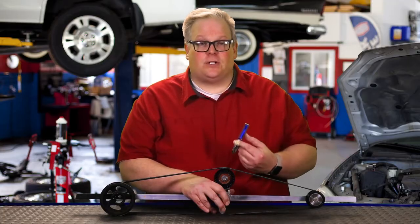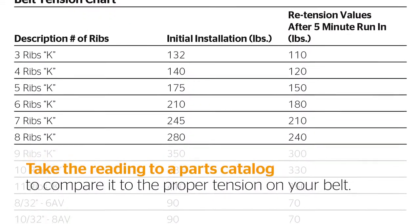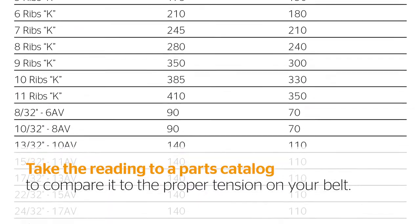What do you do with this number? Go to your supplier's catalog, and typically in the front part of the book they're going to have readings for a cricket gauge. This will give you the right amount of tension for the vehicle for the width of the belt and number of ribs. In some kits, there are going to be three different cricket gauges that correspond to the amount of force needed to deflect the belt. Make sure that you're using the correct cricket gauge and that you have the scales from your belt supplier's catalog.